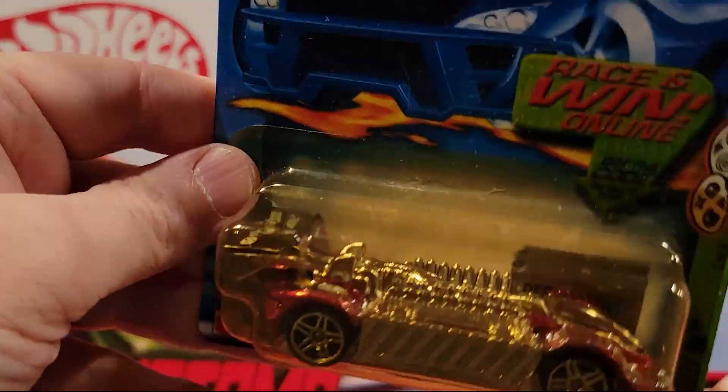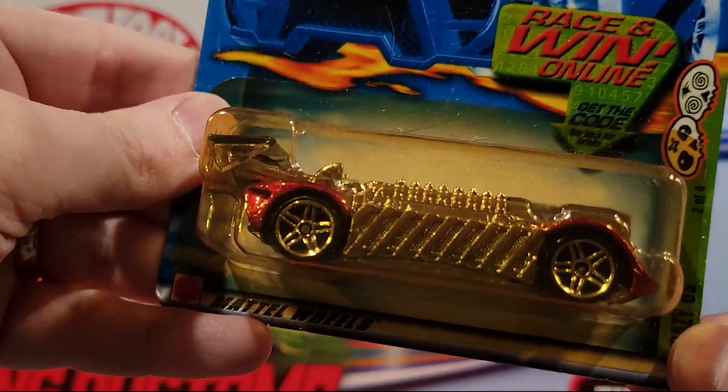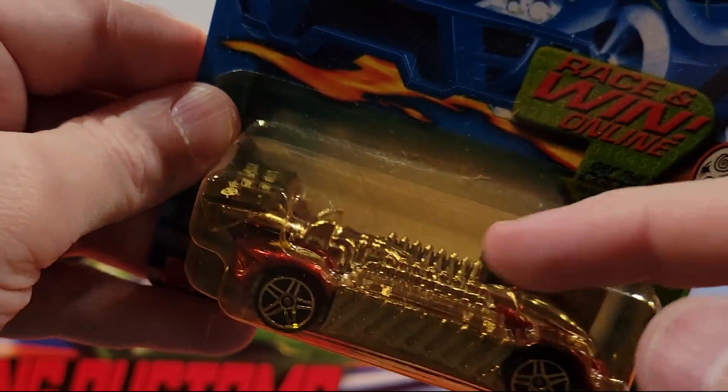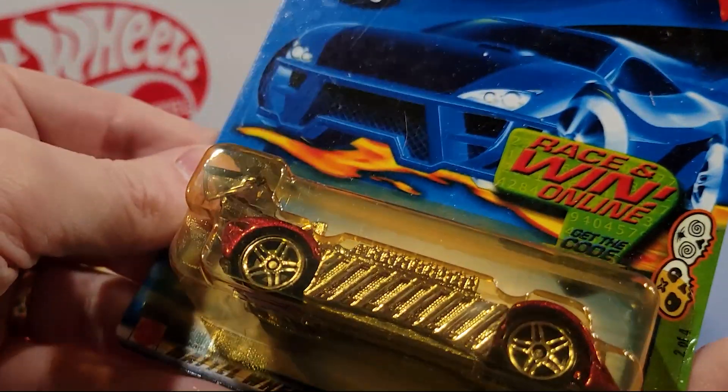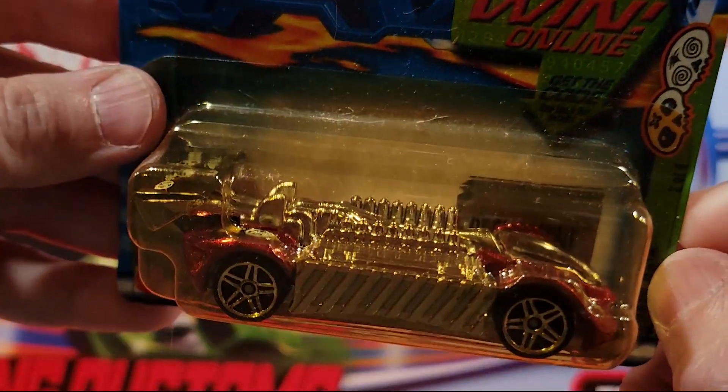I like this one — this is the Crazy 8. Great track car. Metal on the top, and the engine is all plastic. Metal base. That's a nice one. I like that one a lot.